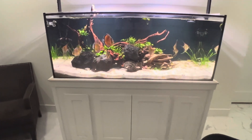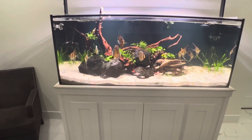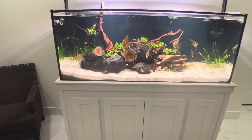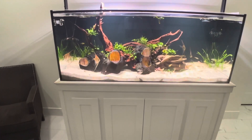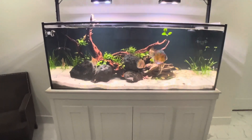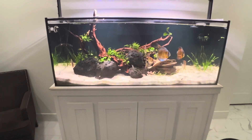Hey YouTube, hope everybody's doing good. It's been a while. I just wanted to go over our 150-gallon aquarium that we set up a few months ago. It's been running since around March or April. I love this aquarium — it's my dream setup. Today we're going to go over all the equipment we have: the pumps, the sumps, and all the cool gadgets we have.